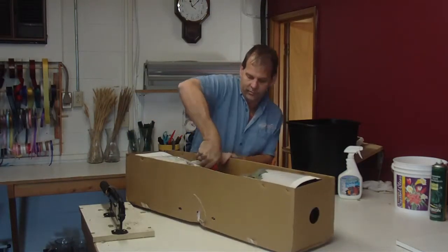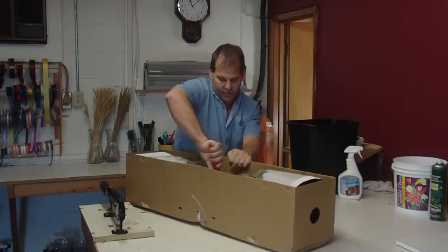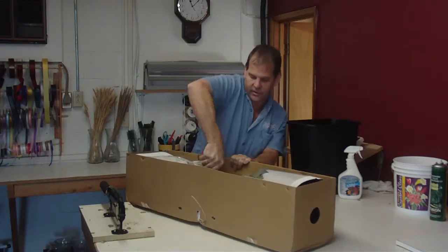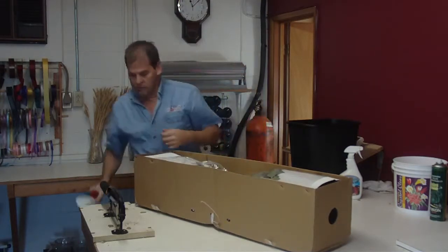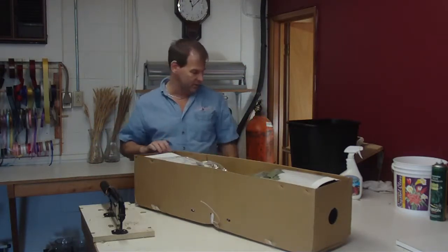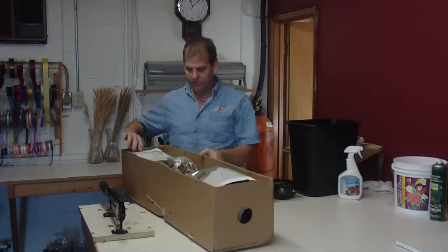Roses come 25 stems to a bunch, always. They're packed 150 stems to a box, so that's basically six bunches in a box from Colombia.